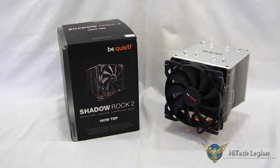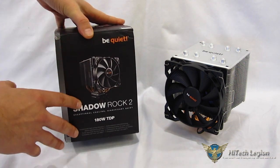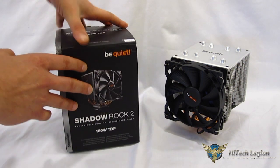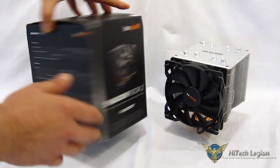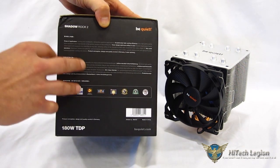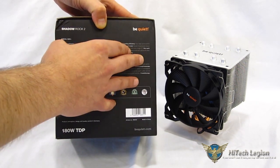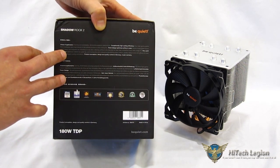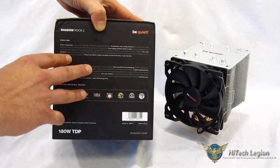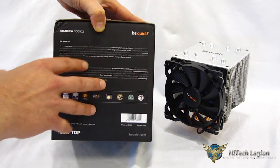Looking at the Shadow Rock 2 — first thing, Be Quiet always does a beautiful job with packaging. As you can see, it's the typical all-black with the Be Quiet logo, a nice picture of the Shadow Rock 2 itself, and brief explanations in many different languages on the sides. Listed areas of application include gaming systems and multimedia, with claims of exceptionally high cooling efficiency, very quiet operation thanks to the specially designed Be Quiet fan, and product conception, design, and quality control in Germany with a 3-year warranty.